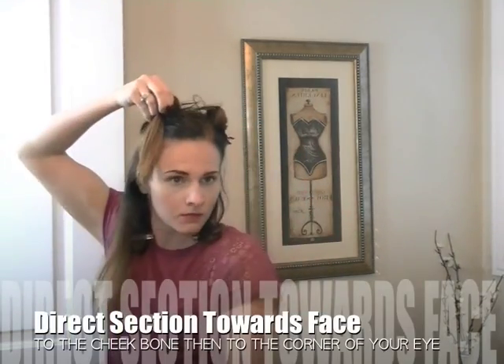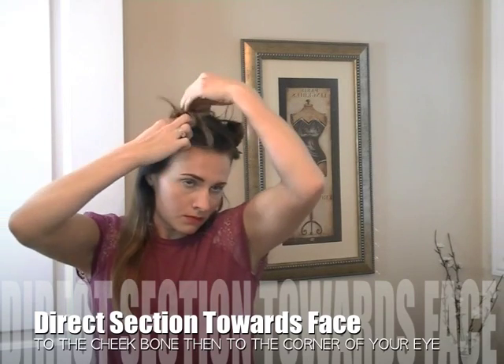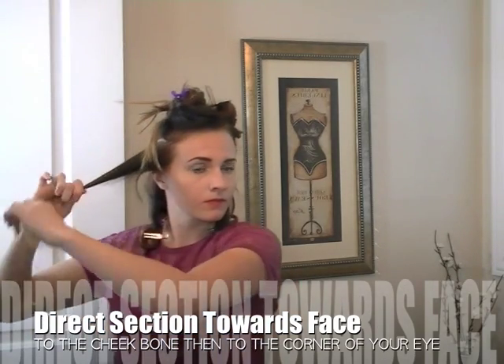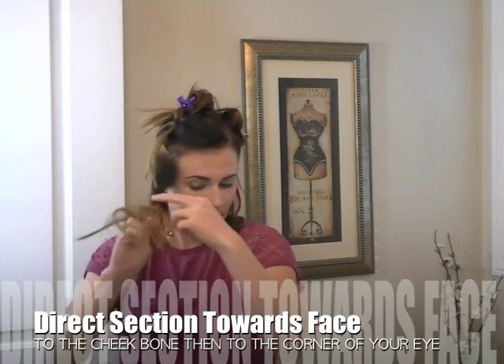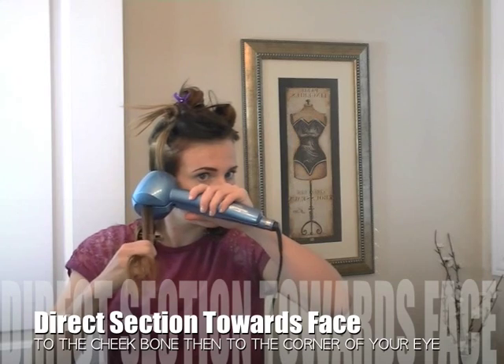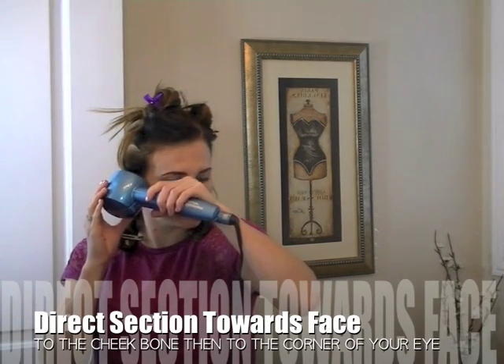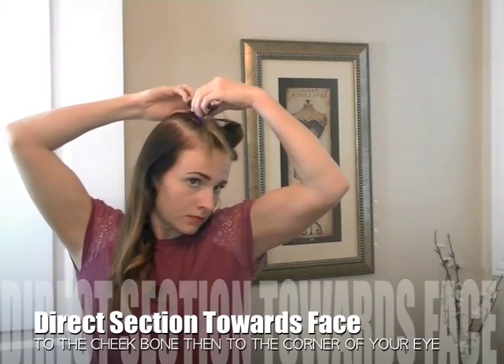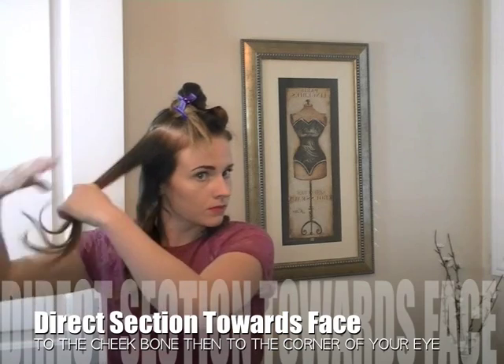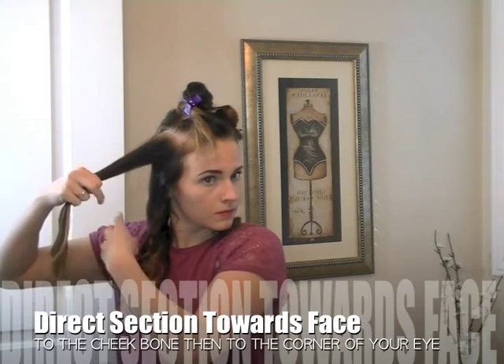You're going to start by taking horizontal sections — this is really key to get this vintage look so that everything blends into a nice wave. Take a long horizontal section from your face back towards the back of your head and clip everything out of the way that's above the parting. Then use your Miracurl and direct every single piece forward towards your face. My settings here are medium heat and eight seconds, which is the lowest time setting, and that's key because we want these curls to be able to brush out and loosen up. If you want your curls to stay tighter, you want to up the time it's in there, not necessarily the heat.